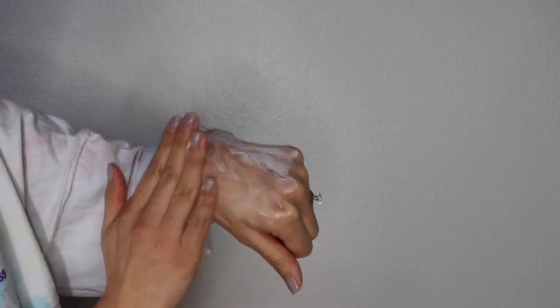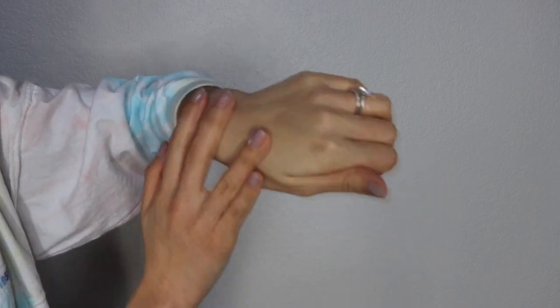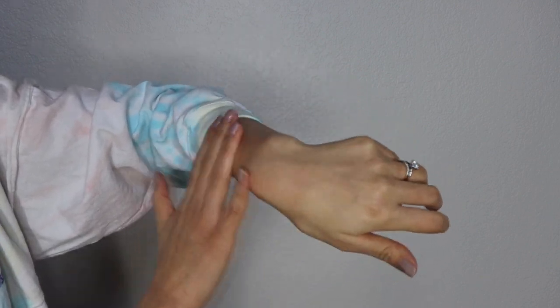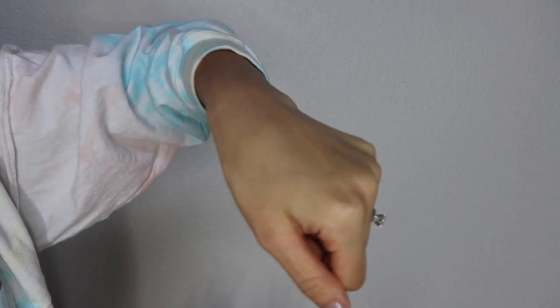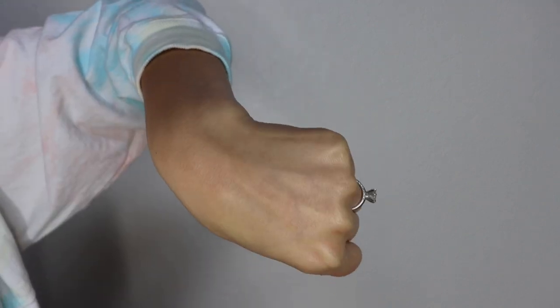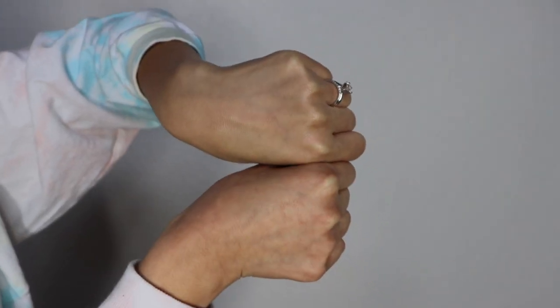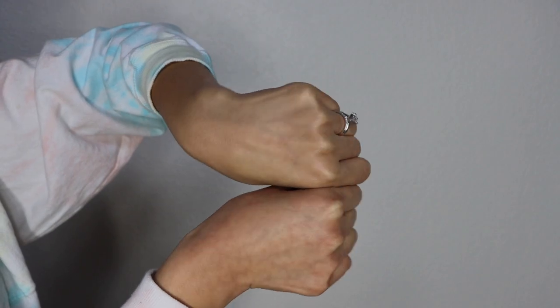I'll show what it looks like blended out. It reminds me of the MAC strobe creams — it has a pinky-purple shift to it. So that's it all blended in. You can compare hands: this is the one with the Eliza Vecca Moisture Sparkle Cream and this is without. You can see it really evens out the skin tone and provides a really pretty glow.